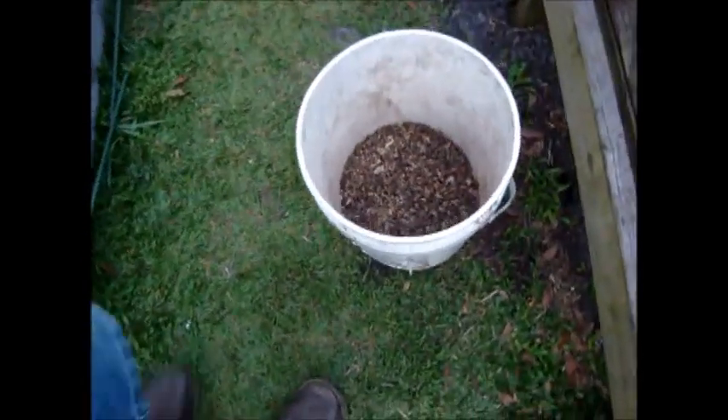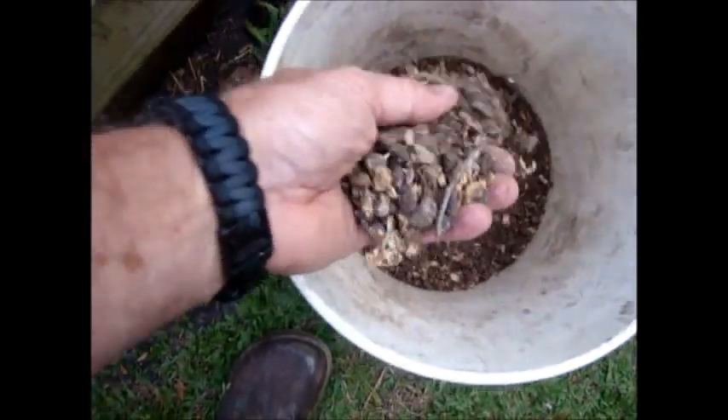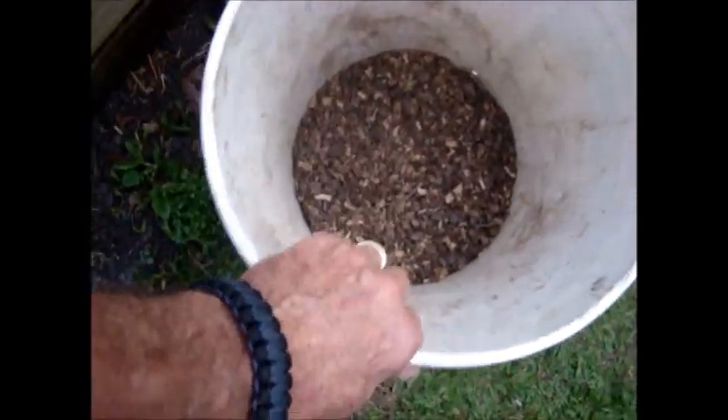I'm going to take this pulverized material — pulverized waste — and spread it on top of my new compost tower.